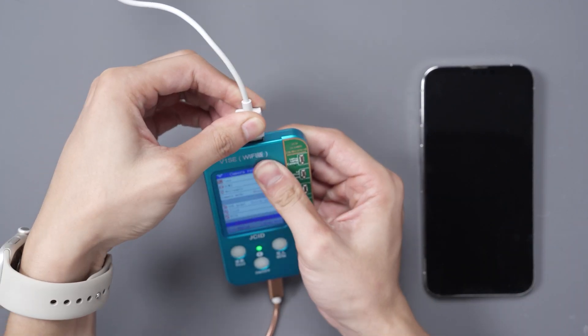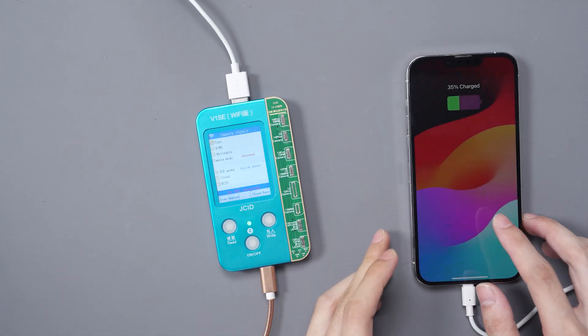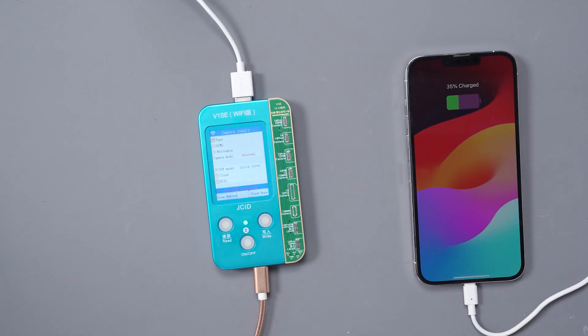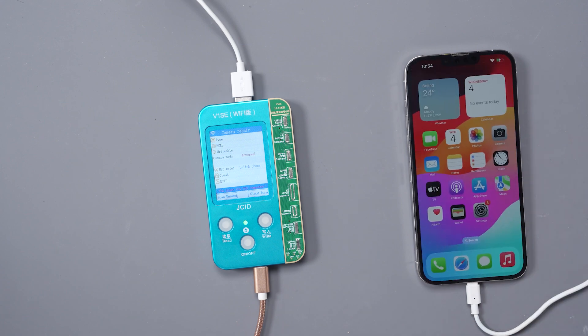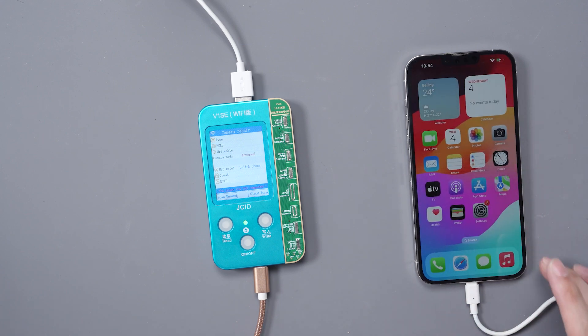We'll go ahead and plug a USB into the V1SE and plug it into the phone. We'll trust it, and this will automatically allow us to pull the data so that it can pair it with our cloud backup.